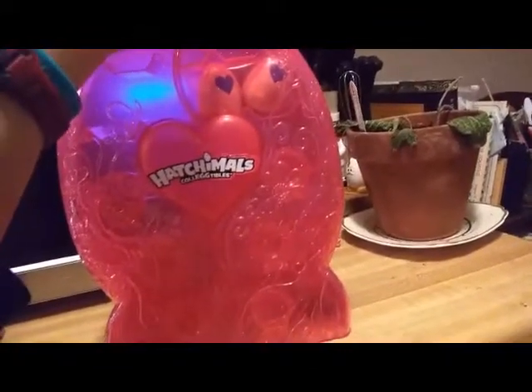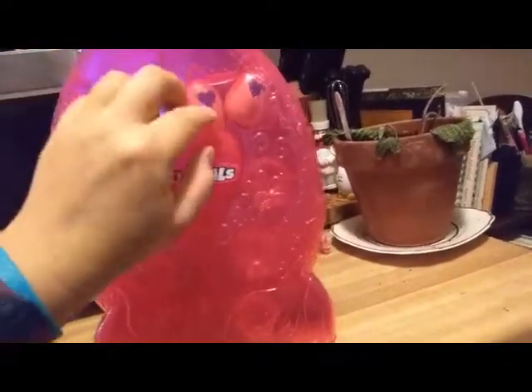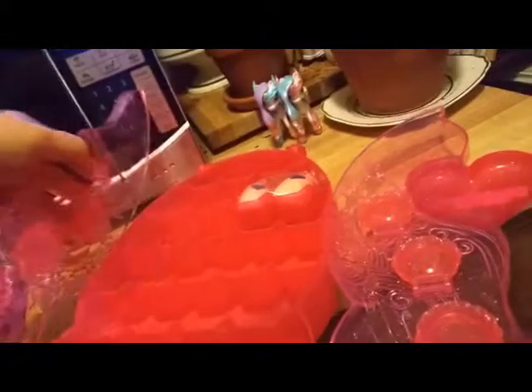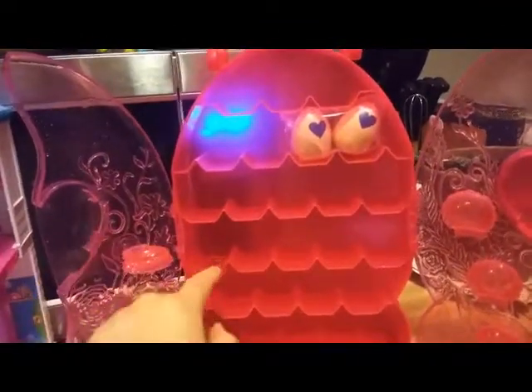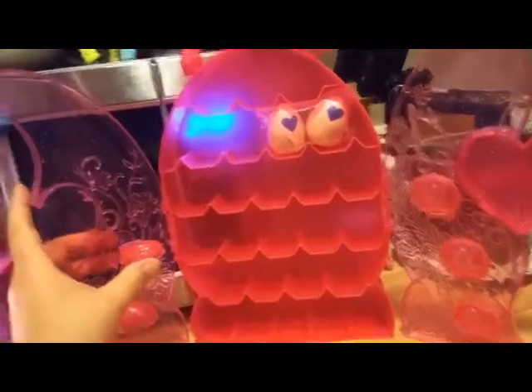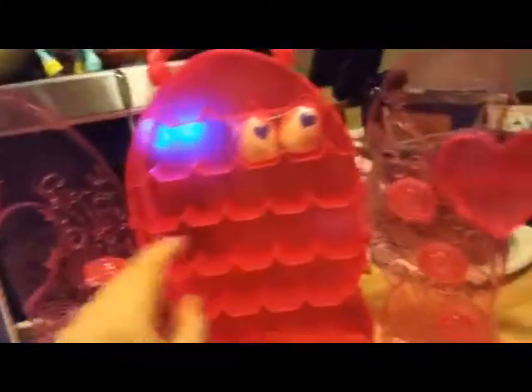I'm curious as to how this opens. The heart comes open here - it opens up like a curio cabinet. The nests pull out like this. I don't think the nests can be open when it closes - well, they kind of can, but you don't want to keep them open when you close it, because there'll probably be other Hatchimals in here and it might break. But they do come down like that, so I guess if you wanted to display it open like this.